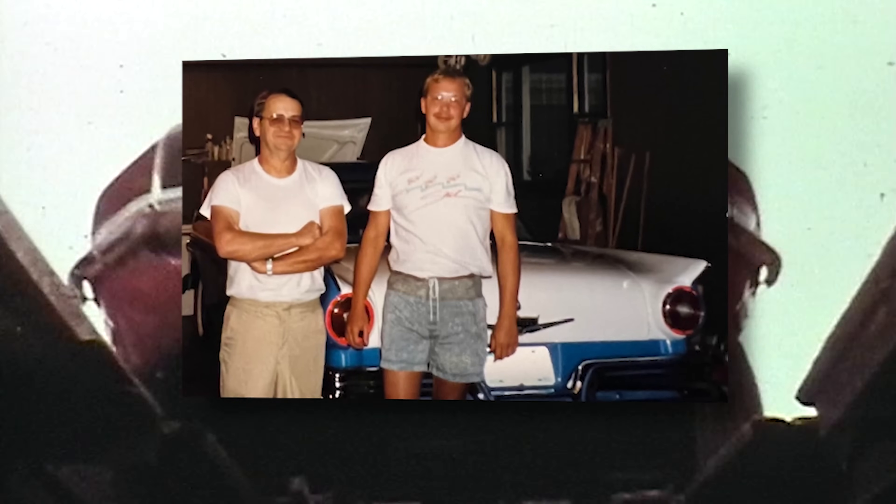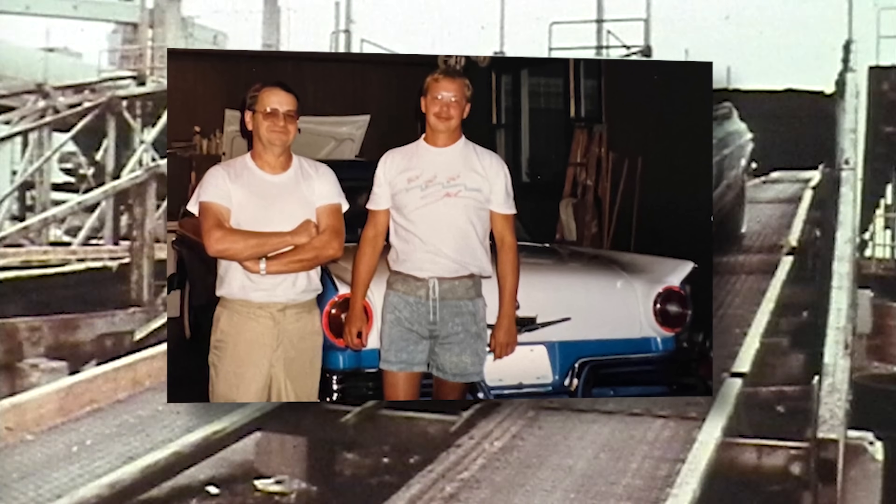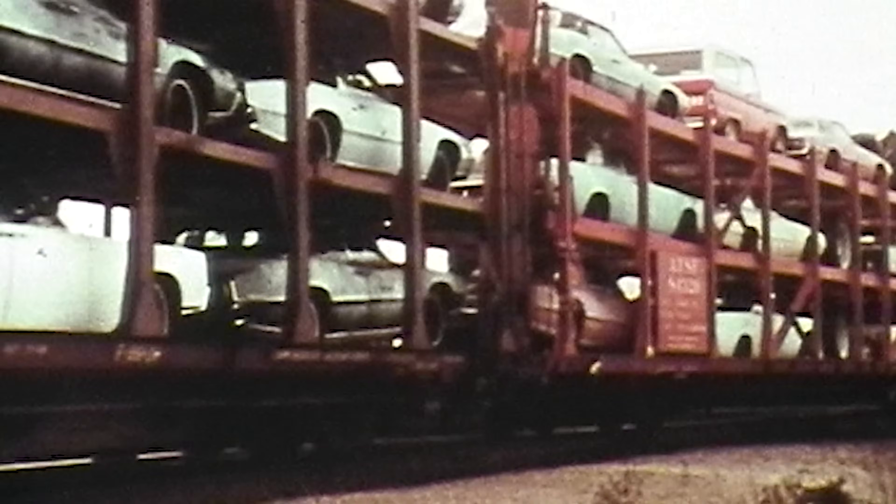Growing up around the Motor City, all of our families worked in the auto industry. I grew up working in the garage with my dad and we worked on countless classics over the years. Around here, cars are a way of life.